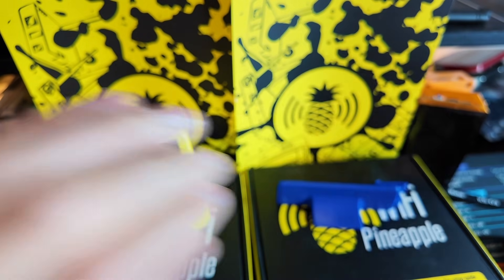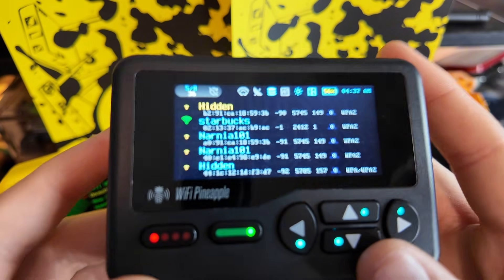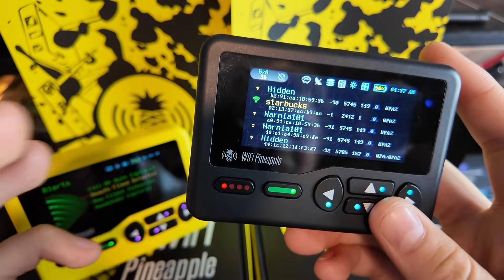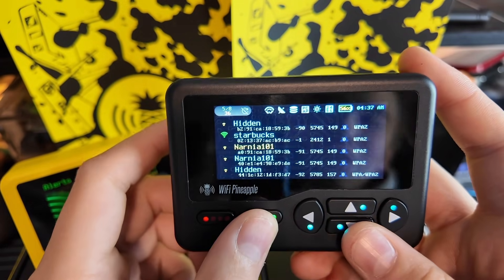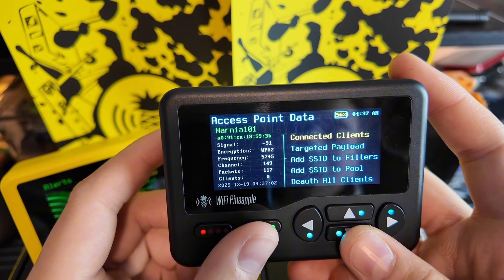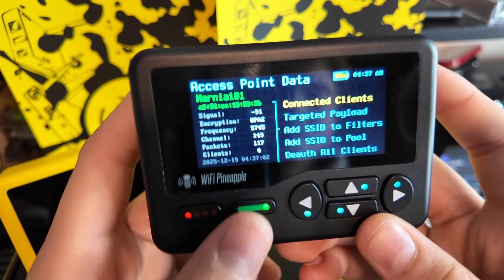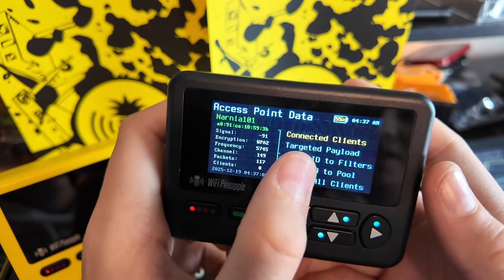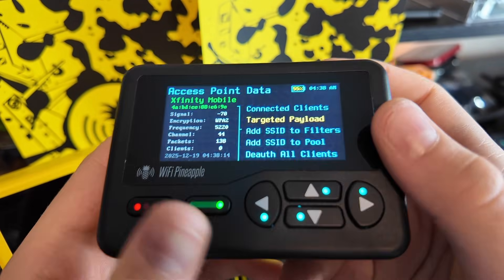Mine is in there, so I'm going to have to blur this, which is super annoying. Starbucks is my actual pager — it does that on boot. But let's go to Narnia 101; no idea what that is. This is my own Wi-Fi network in a tested environment. Now we can see who's connected to it. This one says it has nobody connected to it, and from there we can go to connected clients, see who's connected, and it'll give us a list.